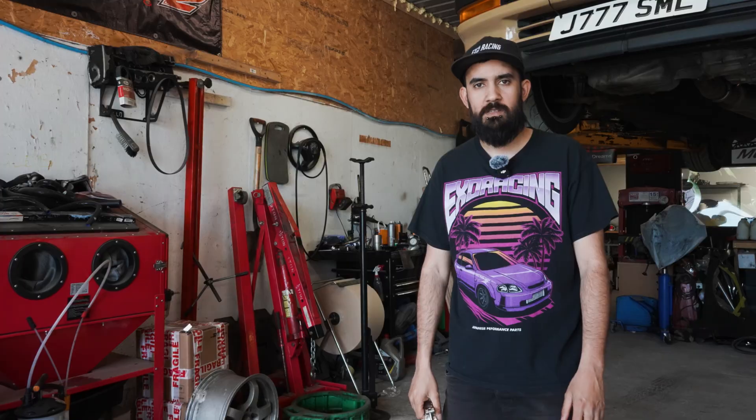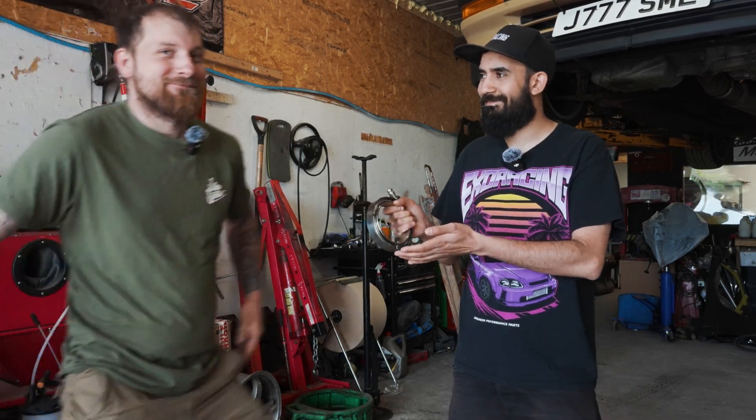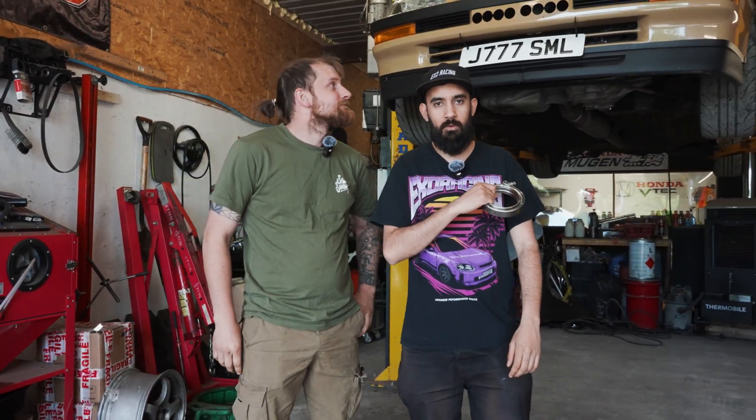Hi guys, welcome back to the channel. I'm Matt from Excer Racing and today we're gonna show you why you need a V-Band. We're gonna run over what a V-Band does, and we've got Scott down here with his lovely Concerto to show you what a V-Band is, why he uses it, and all the reasons you need one.